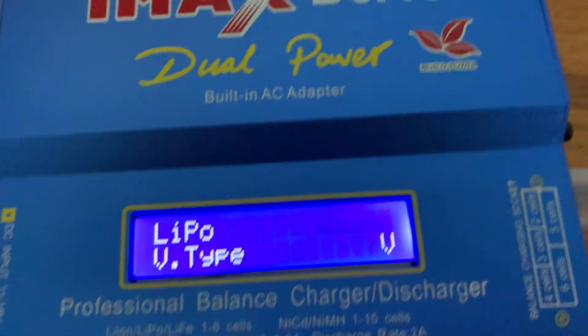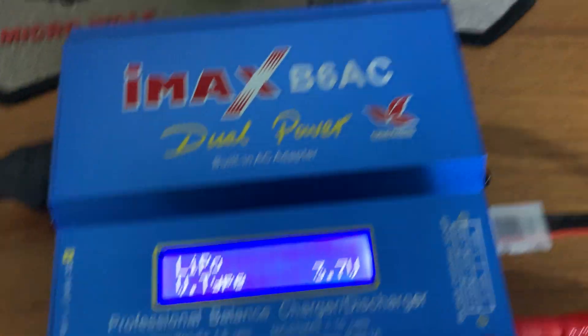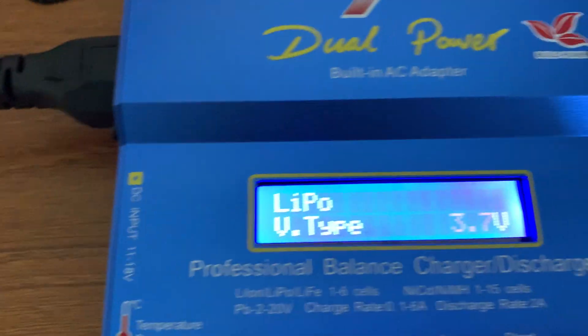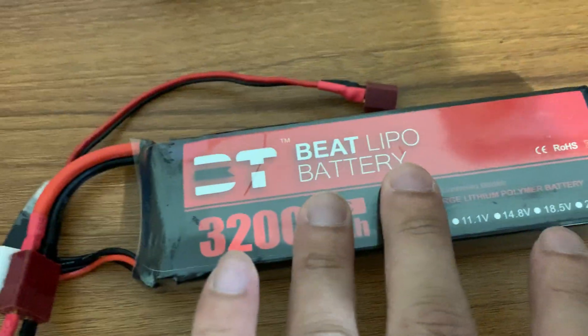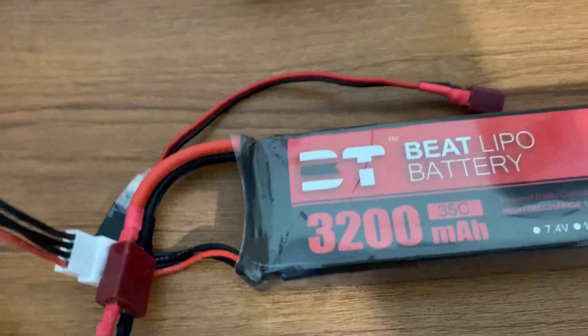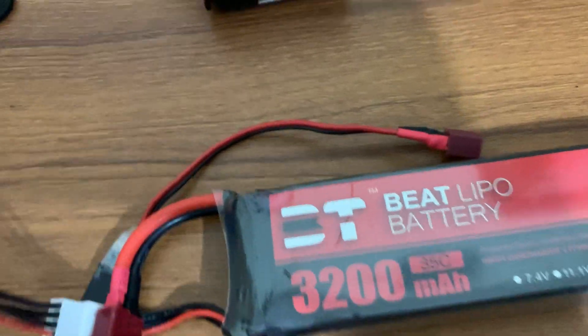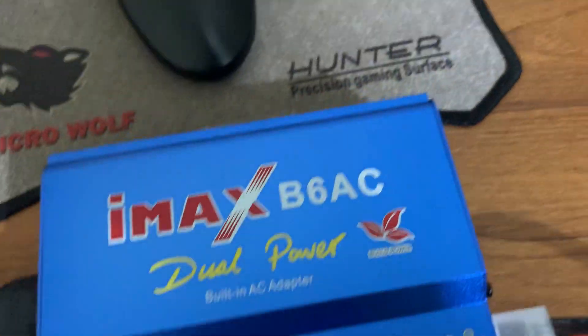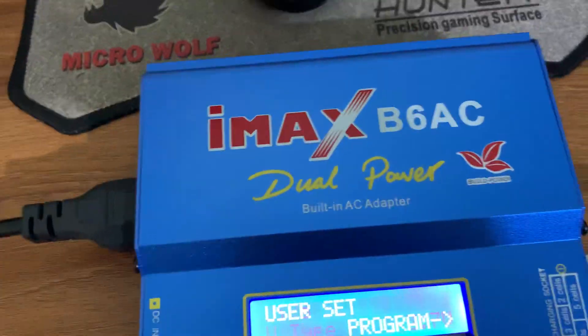I'm keeping the LiPo 3.7-volt setting. 3.7 volts is the standard nominal voltage of each LiPo cell. When discharging, make sure the voltage doesn't go below 3.7 volts per cell — you can go lower, but the battery life cycle will decrease. The ideal range is to discharge down to 3.7 volts and charge up to 4.2 volts per cell. Within that range I can get around 15 minutes of flight time, which is enough for me.